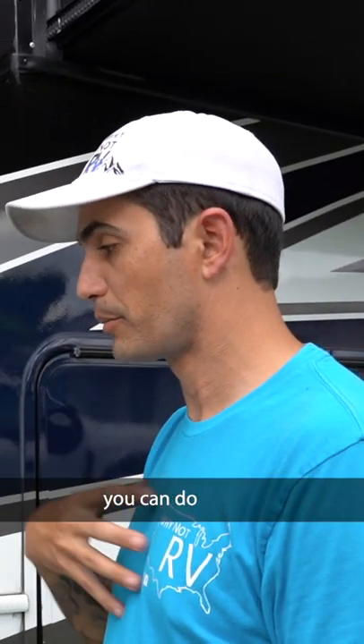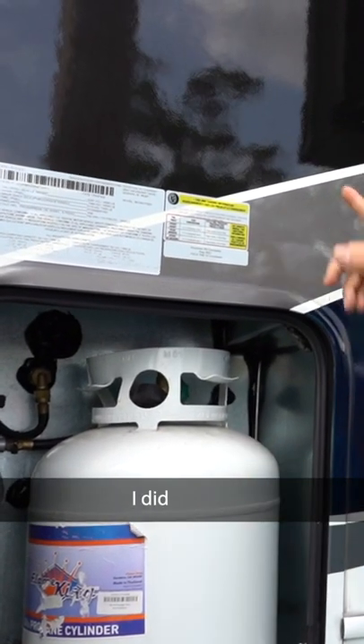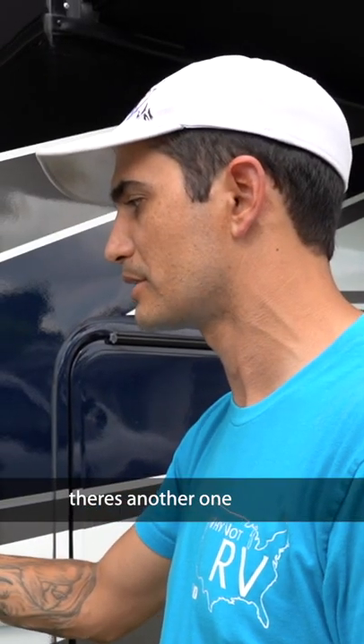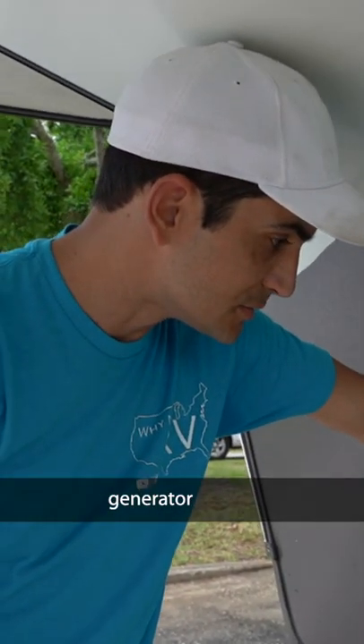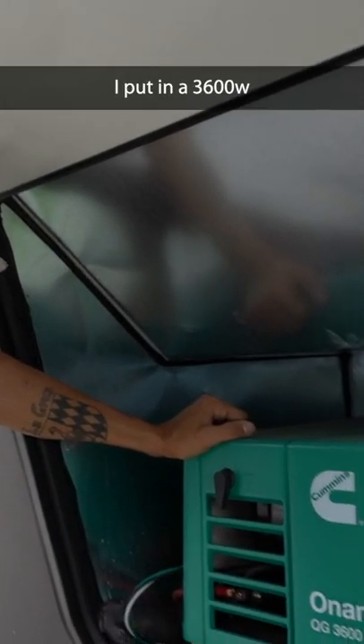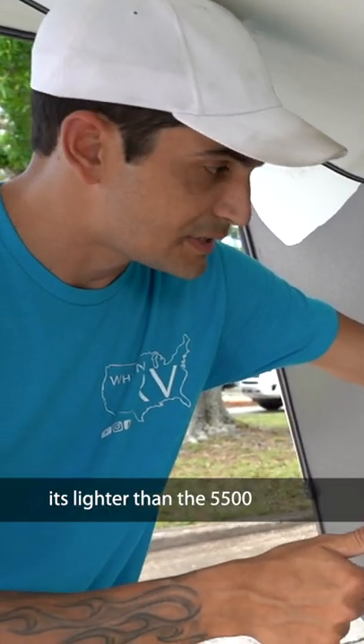One of the easiest upgrades you can do — as long as you can carry it — is switching to a 40 pound propane tank. I did dual propane tanks; obviously on the other side there's another one, and you get an extra 20 pounds, 10 on each side. I put in a completely custom 3600 watt propane generator. As you can see, it's lighter than the 5500 and more fuel efficient than the 5500.